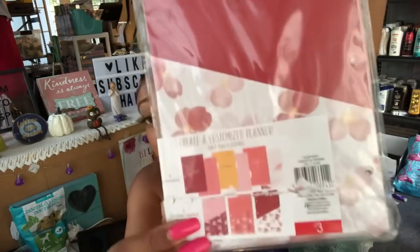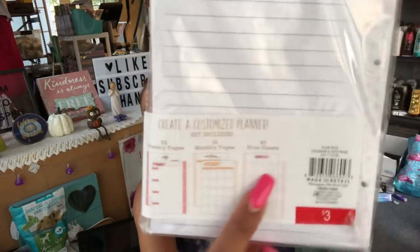I have the mini planner divider and pockets set — you get six dividers and three double-sided pockets, from Target. I did open it just to make sure everything was in here since I found it on clearance. Of course you also have to have filler pages to go inside your mini planner — this is a one-set of mini filler pages with 52 weekly pages, 12 monthly pages, and 40 note sheets.